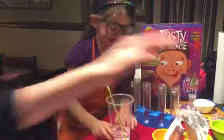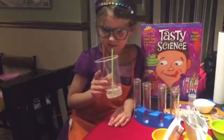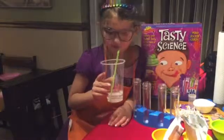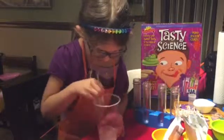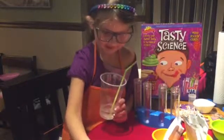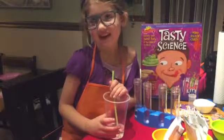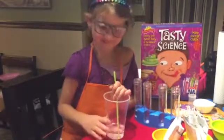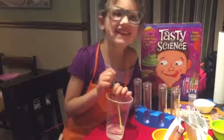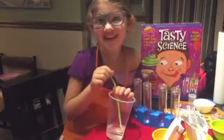So anyway, this is our first experiment that we did with Tasty Science. Cora, what did you think about the soda? I liked it! We apologize for Chloe in the background — she hasn't been feeling well. We're going to do more of these experiments. This is called 'A Little Flavor For Your Fizzy' — we made our own soda and we did the reaction strips to see how two different chemicals become neutralized when you mix them together. Please subscribe to Adventures of K&K. Thank you everyone, have a great night!